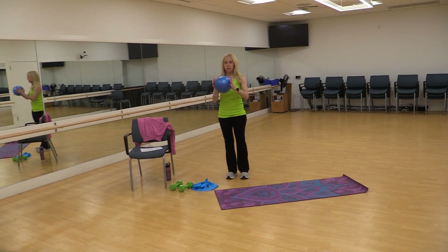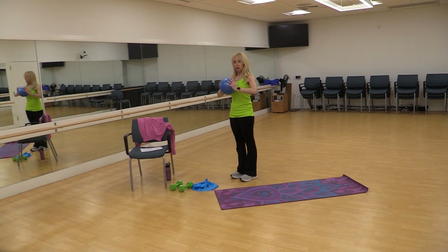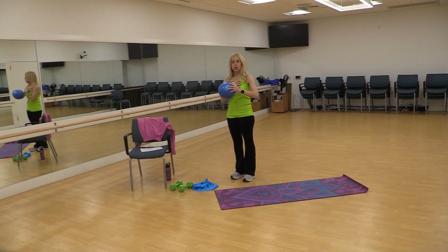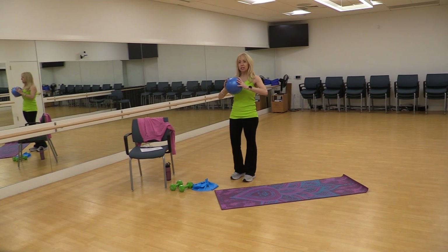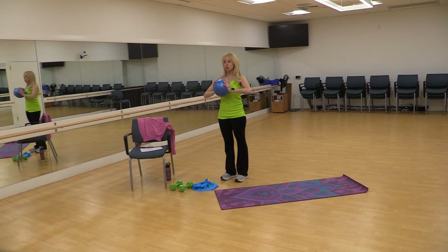We're going to hold the ball right between the palms of your hands and stand up nice and straight, elbows out to the side. We're just going to squeeze the ball between the palms and then release. You should feel the muscles in your chest and in the front of your shoulders kind of contract and get tense. We're going to push and release. As you're doing that, you also want to stay up nice and straight — we're not hiking up our shoulders.